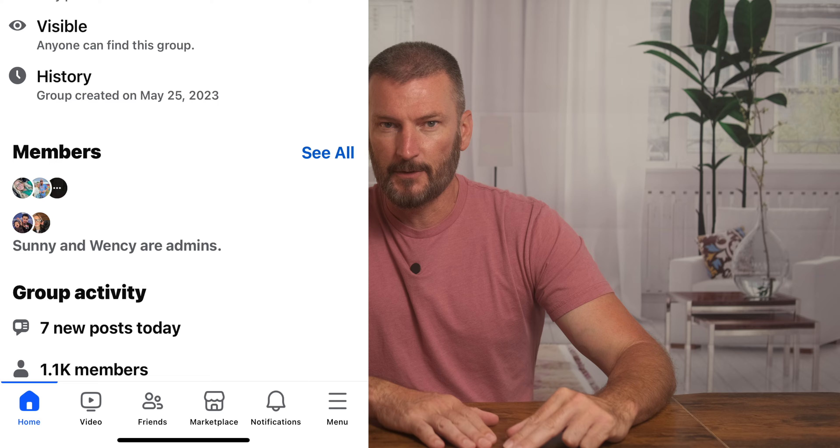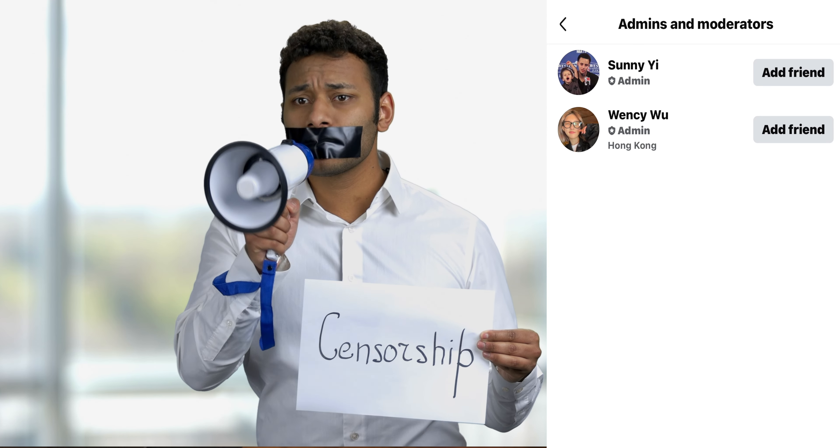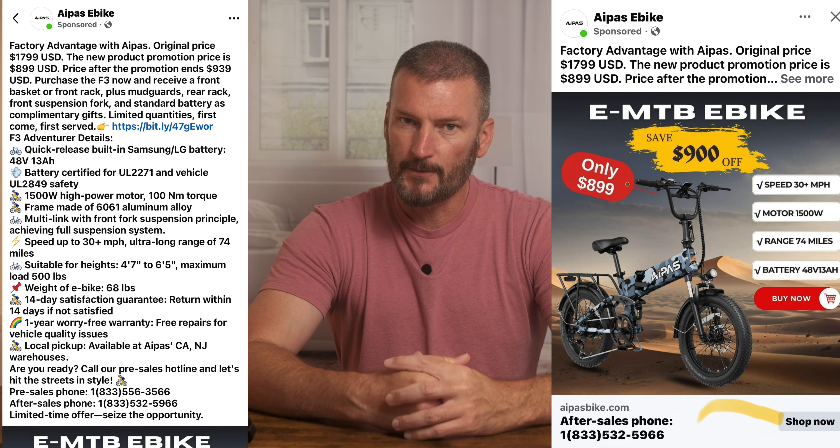APAS responded and said someone made a mistake and they were fixing it, but none of the other numbers changed — the range miles were still the same, everything was still the same. At that point I decided there was just too much going on. I went back to the Facebook group and all the posts were being deleted, including the one I had made. The two moderators for this group are basically gatekeepers — anyone who says anything negative, they delete their posts. I've since been banned from the group and from their advertising page for calling them out on the battery issues and commenting that the advertising was false.